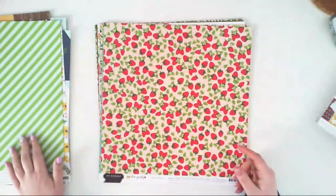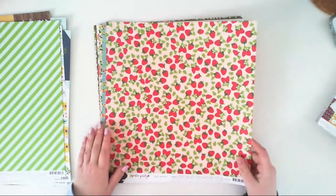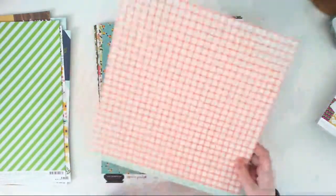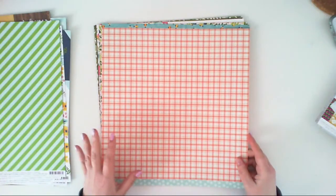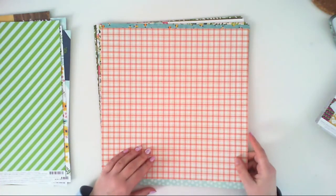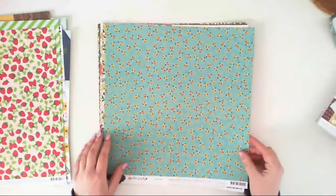But maybe the other side is more promising. Fresh Berries paper is filled with strawberries — it's also kind of a trend right now, some other collections have strawberries included. The second side is just a plate pattern with pinks and cream colors.